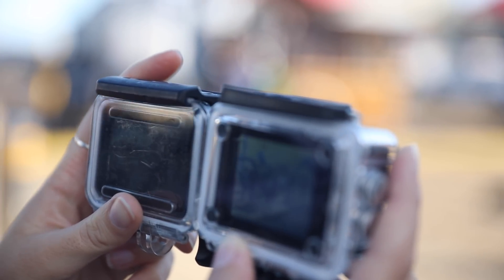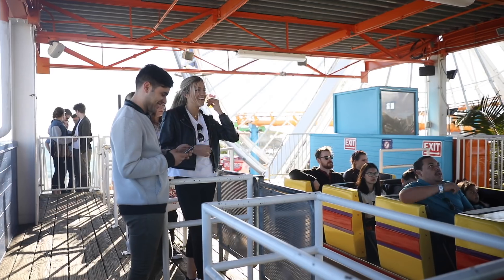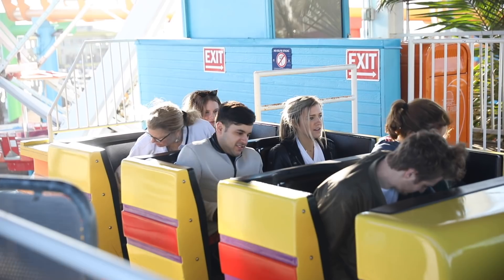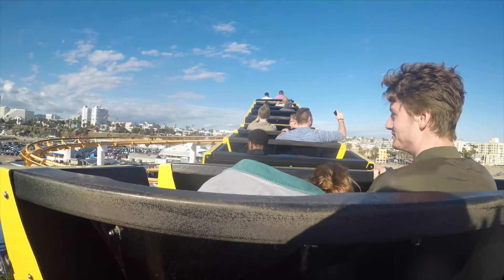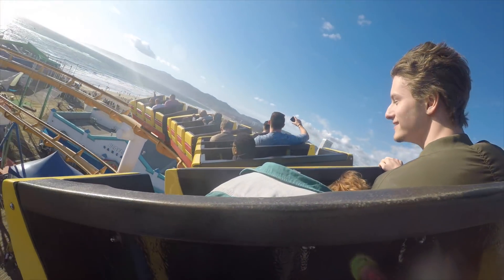Our next test: we're heading back up to the pier. We're going to take these GoPros on the roller coaster at the Santa Monica Pier to test stabilization. I thought, what better way to test how stable the shot is than on a roller coaster? Let's take a look at how it turned out.